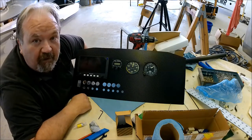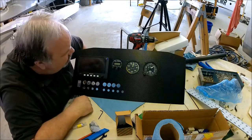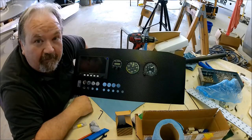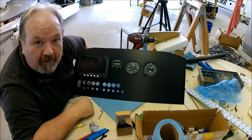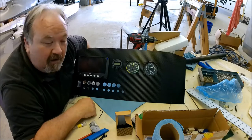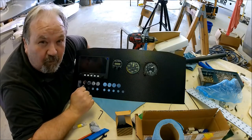Thanks for following along on this alternative update. Remember to do the whole like and subscribe things. And I will see you back here in the hangar again for another riveting and exciting update of Peter working on airplanes.